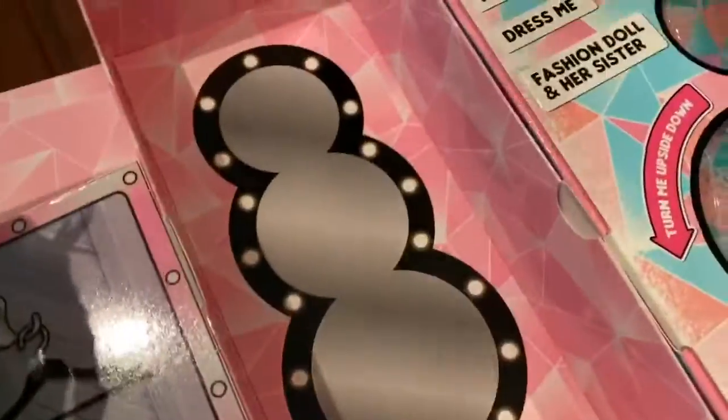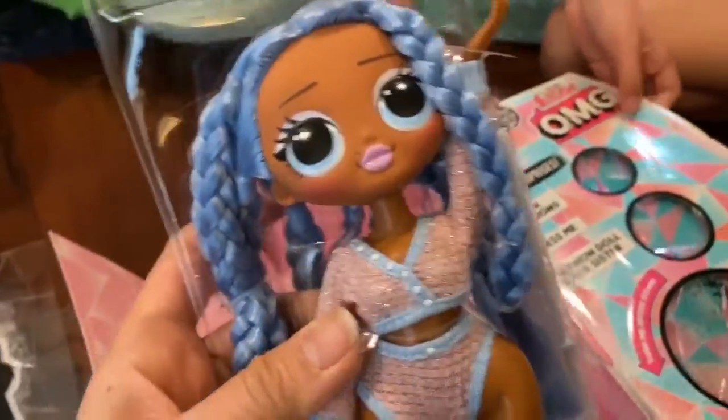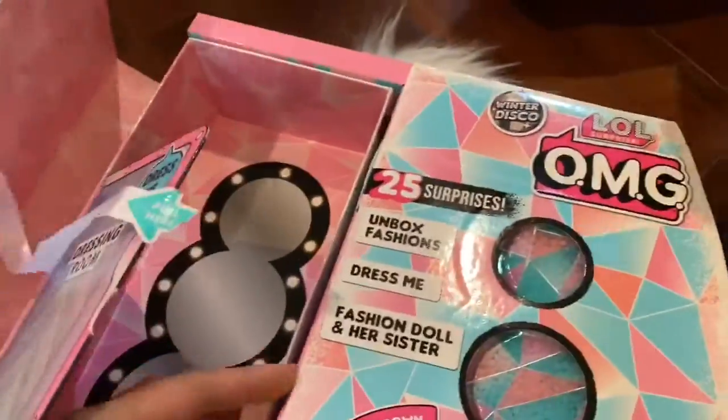We're going to get some slippers. This is like a snowman — do you want to build one? A snowman, that is. Okay, let's open up this part of the box.